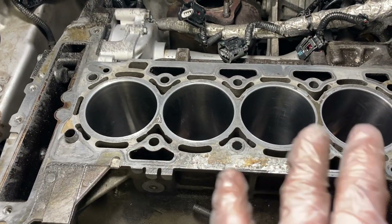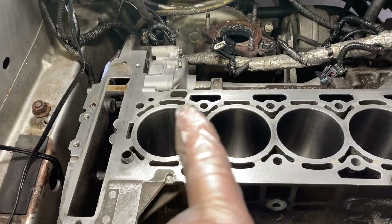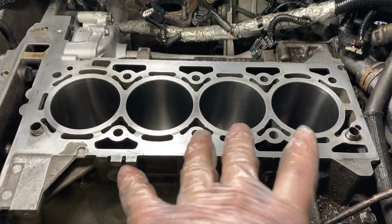Once it's all cleaned up, I'll drop the pistons in and we'll go from there. So now with the deck surface all cleaned up — we've got some tractors over here making all kinds of noise.